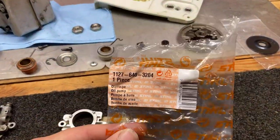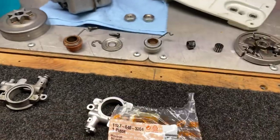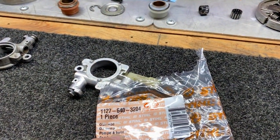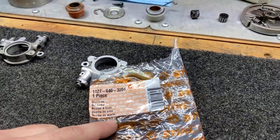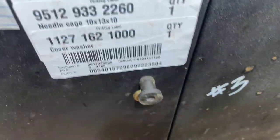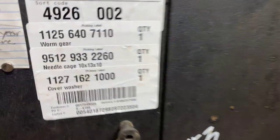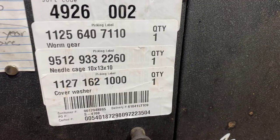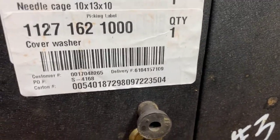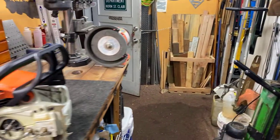Just in case anybody's wondering, here's the part number for the oil pump - it's the top number, 11276403204. That's the oil pump part number. Here are the other part numbers for the worm gear, the needle cage bearing, and the cover washer - that big black washer. There's the part numbers if anybody's interested.